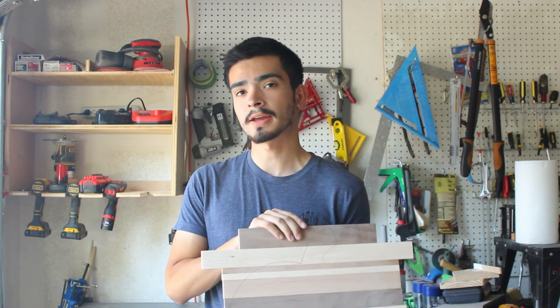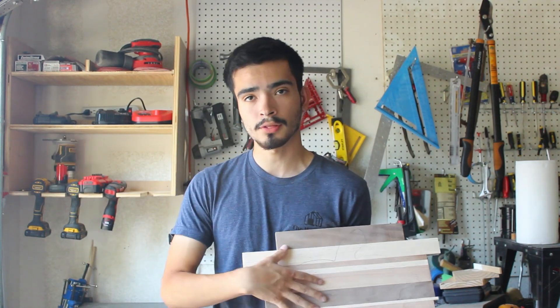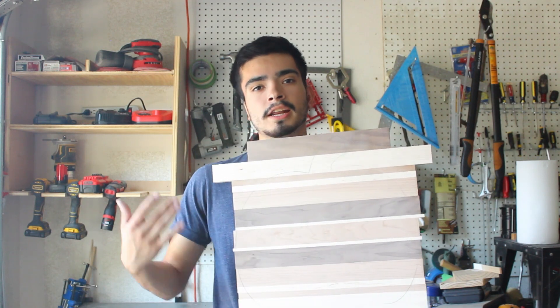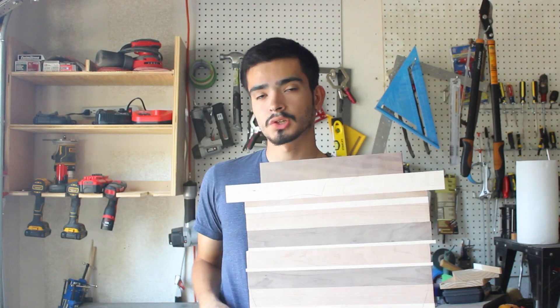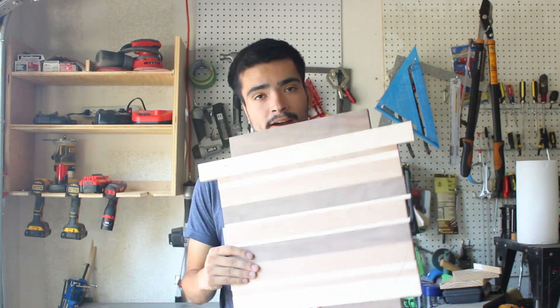There's one final challenge and it's going to be a subjective one for you guys in the audience. I've got an array of hardwoods glued up — maple, cherry, and walnut — the materials I'll be cutting the most in this shop. I'm going to make a pumpkin charcuterie board. Half the pumpkins will be cut with the Craftsman and the other half with the DeWalt. I'll throw some B-roll clips in and let you guys determine which produced the cleaner cut. Let's get to the final challenge.